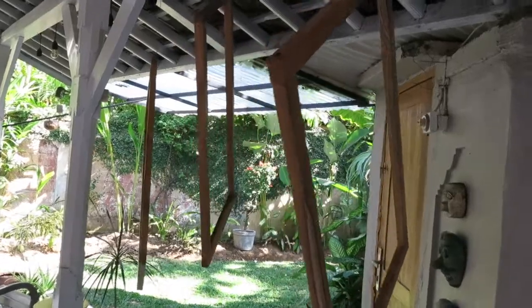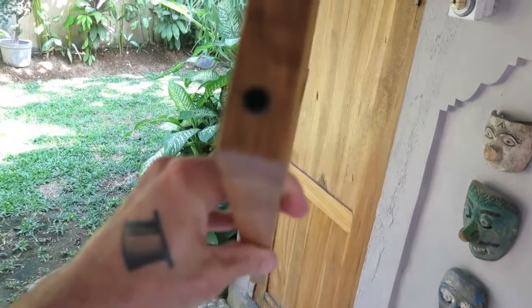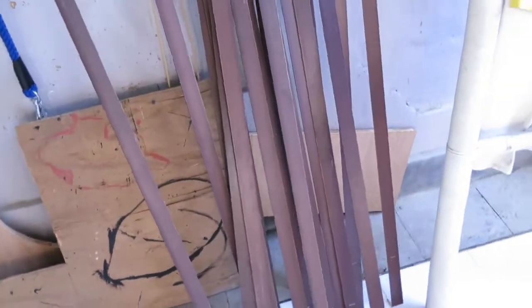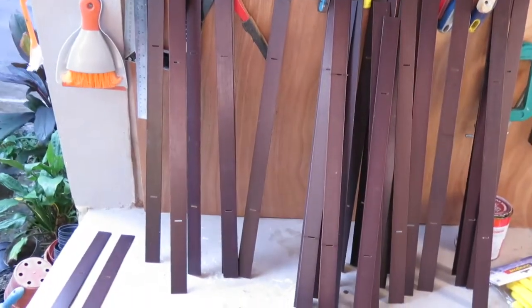I decided to just use screws in this project. I'd have to sink the head and fill it with putty, and I just didn't want to do all that for this project. So I put some non-glossy varnish on all my frames and put in black screws. Here are the Venetians that I've washed — the long ones and the short ones — and now I'm going to start weaving them.